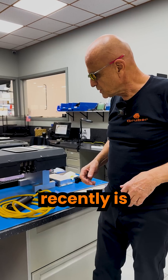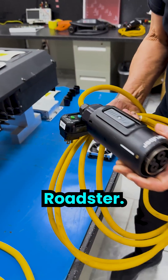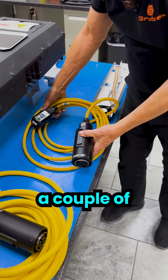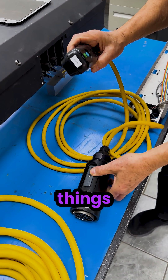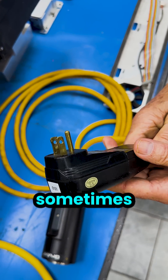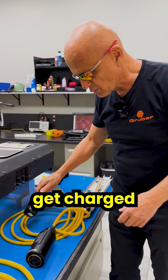What we've noticed most recently is this is the original charge cable that came with the Tesla Roadster — this is the 120-volt version. It has a couple of things that can be improved. One of them is this GFI plug, which is notorious for failing, and sometimes when that happens the car actually bricks — it doesn't get charged for a while.